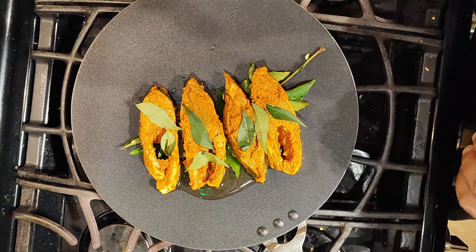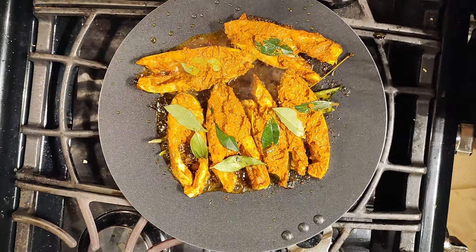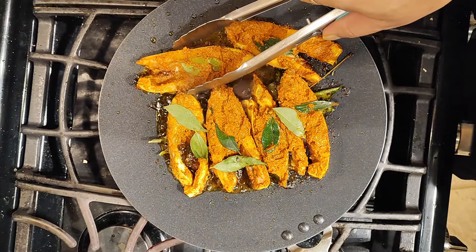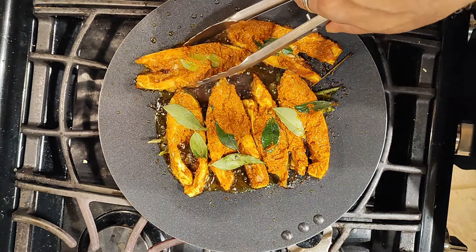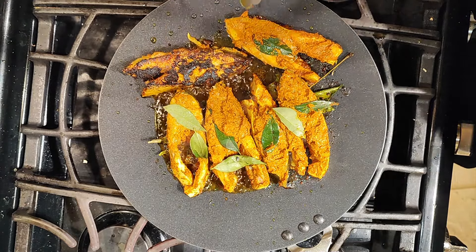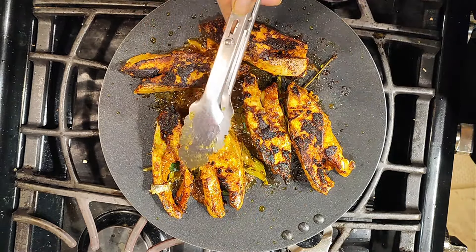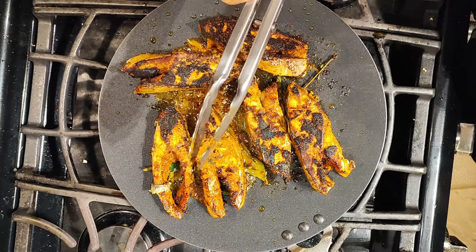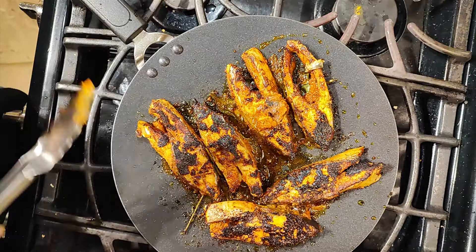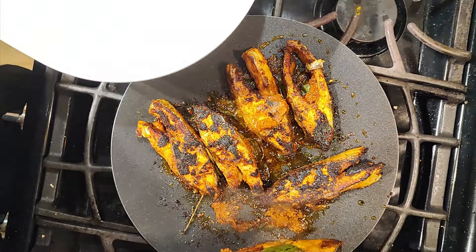We'll give it a good five minutes before we can flip it around. About five minutes into frying this on medium flame, we are ready to lift each of these pieces and turn them around, and we'll fry this side for another five minutes. And another five minutes is done — we are good, we can take this out.